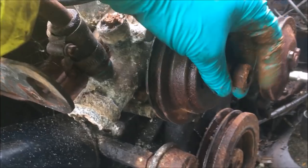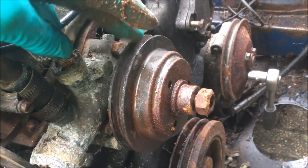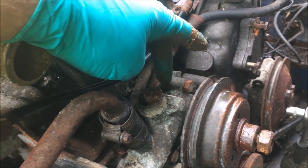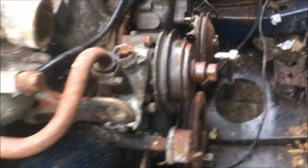I've got the big nut off the front of the water pump with an impact gun and now I'm just working the pulley free so that I can get to the mounting bolts, and then hopefully it will come apart. They go into a cast iron block, so hoping they come out okay — fingers crossed.